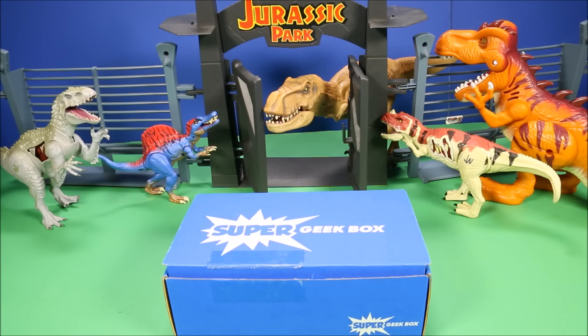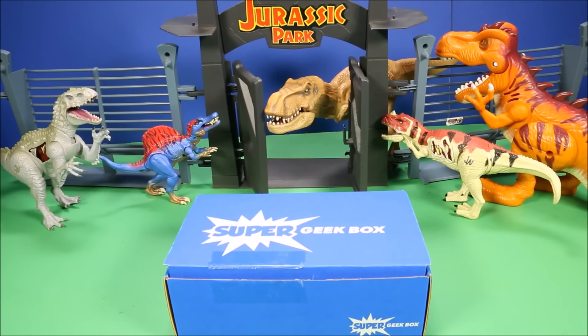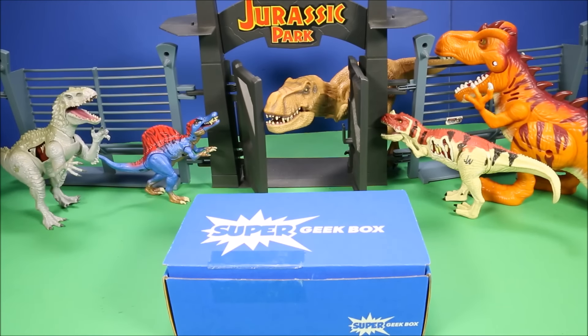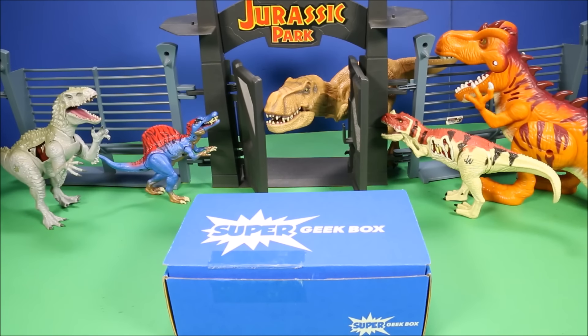Great to see you again! Today we have the January 2017 Super Geek Box, and this month's theme is Valor. Let's go ahead and open that up and check out what awesome stuff we have. If you're a geek, Super Geek Box is an awesome gift to give somebody. If you go for the year subscription you get a good discount, and there's a link and discount code in the description below.